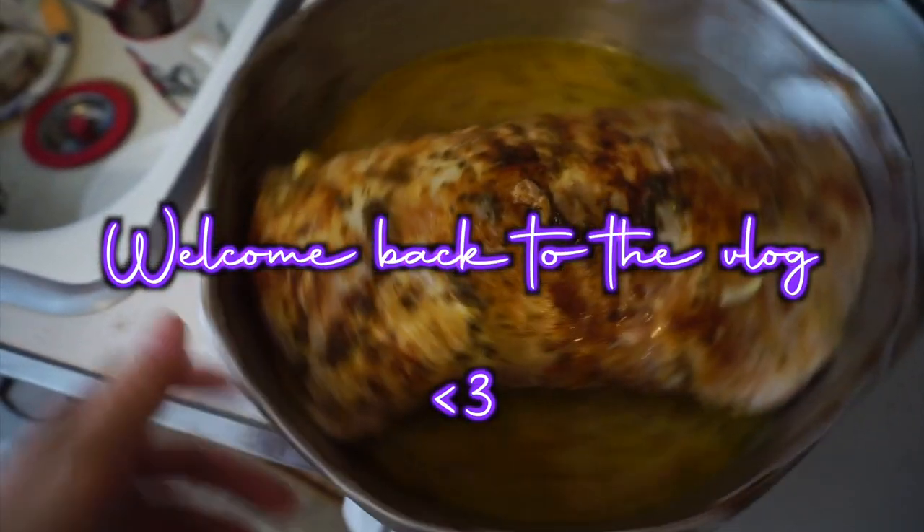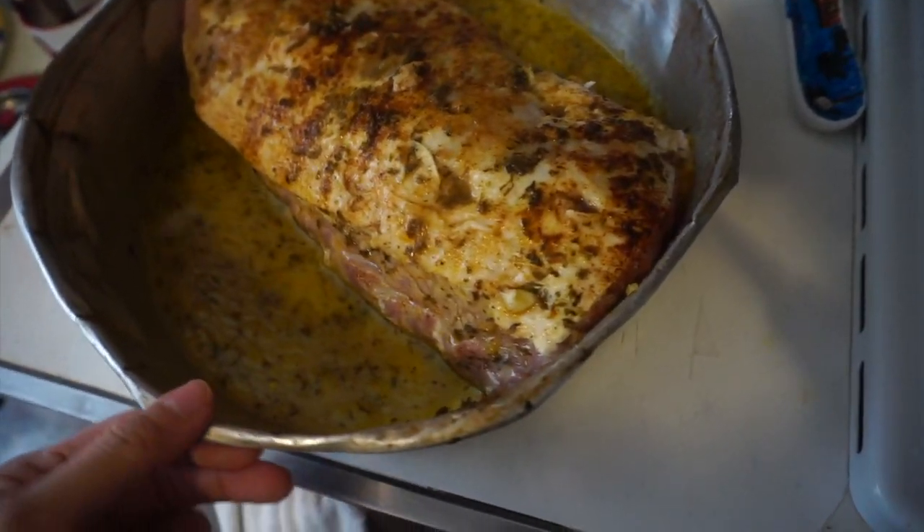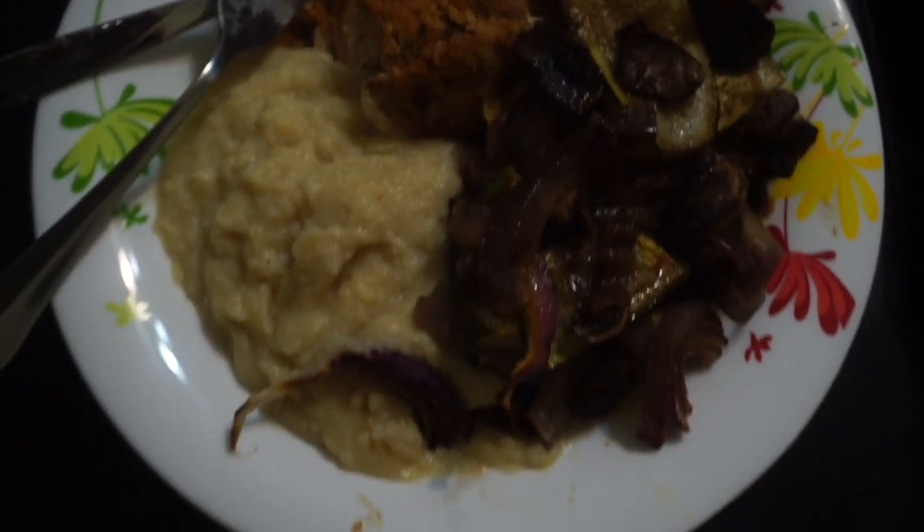We got a nice little marinade going on this guy from the butcher box that I showed you guys. I'm getting the pan hot right now to give it a nice little sear. Maybe not super pretty, but it smells really good and it tastes really good.